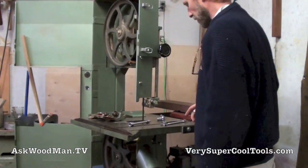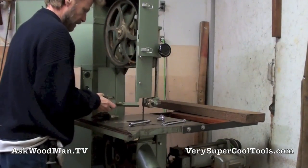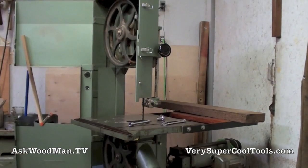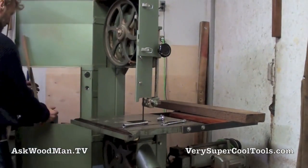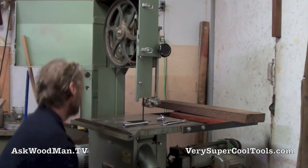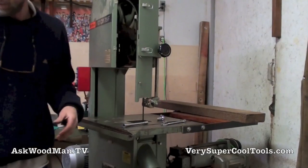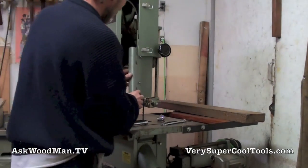That doesn't look bad right there. I'm going to take all this stuff away, turn the motor on for a second and really get this thing running through, and then I'll bring the guide rails up. Let me go ahead and put this back on right now too.